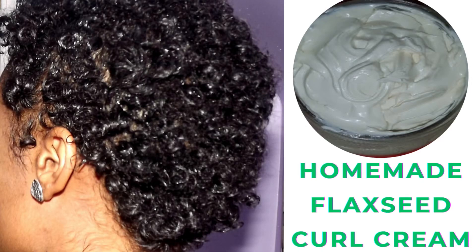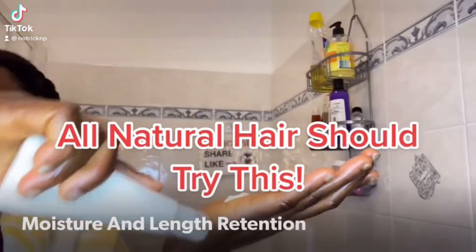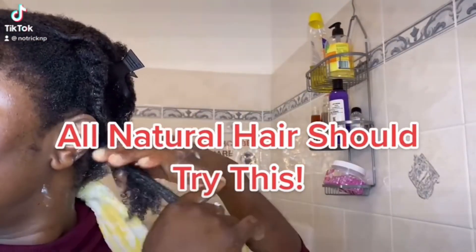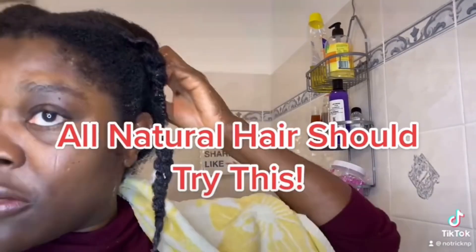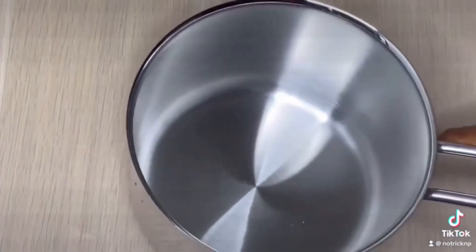This flaxseed moisturizing hydrating coiling cream — homemade — is going to change the game. It will help to define your natural hair, like as if you added something to it to get that juicy curl. Here's how to make it.